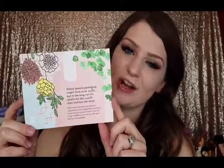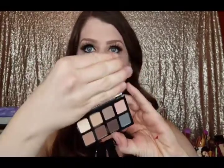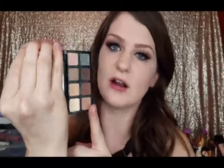Here's the card — it's really cute. On the back, it shows you how much the products are full-size and kind of a brief description of them. So let's get started. This is the little Smashbox mini palette I got with the box, and here are the colors.